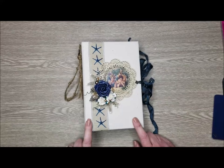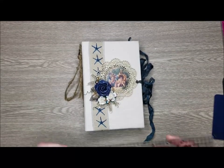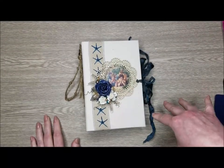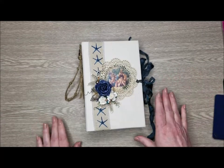This album in its entirety has a two-inch spine, and it measures five and a half by eight and a half. All of my pages on the inside are five and a quarter by eight and a quarter, and there are a lot of fun different things.